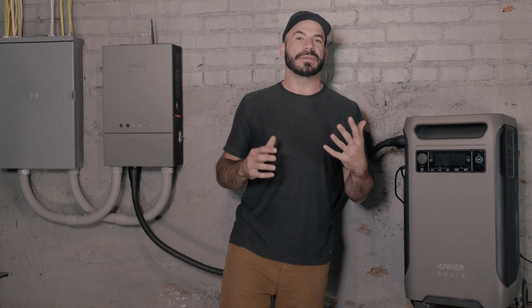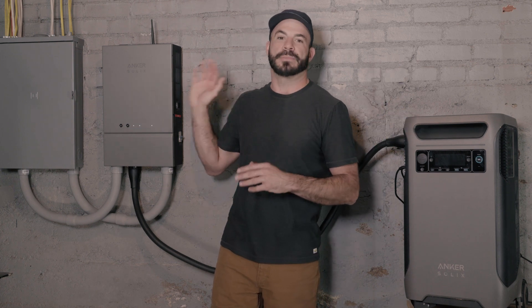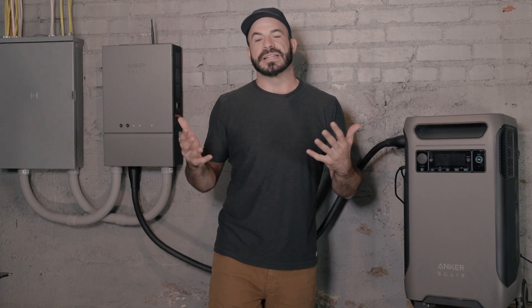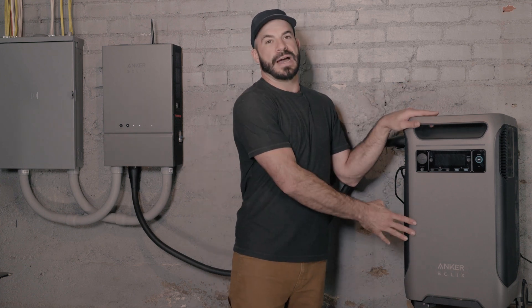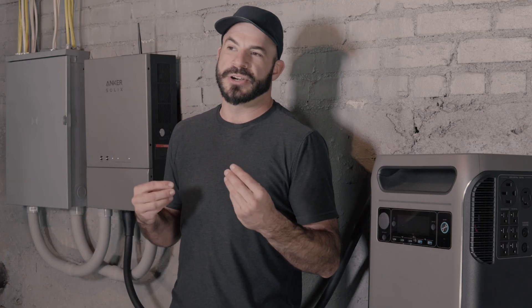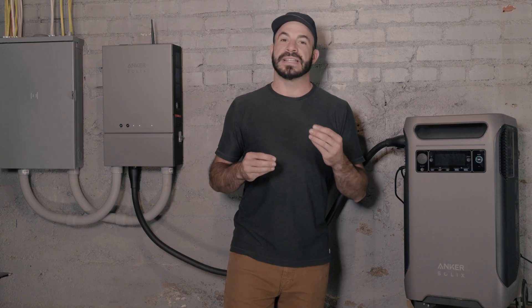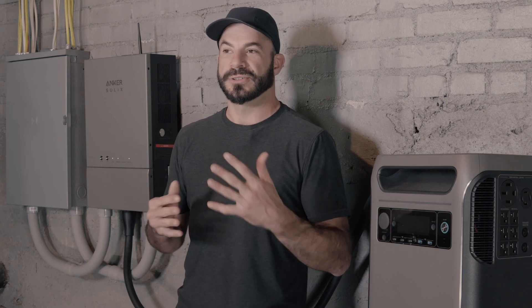Through this comparison, it's clear that the combination of the Anker Solix F3800 and Home Power Panel offer significant advantages over other options, whether or not solar panels are involved. This enables you to save money using time-of-use metering and avoid downtime when the grid goes down thanks to backup power capabilities. With the addition of solar panels, you can optimize your energy use even more to significantly cut energy costs and get the peace of mind of knowing that in the event of a prolonged blackout, you'll have the ability to produce your own power. Make sure you like and subscribe to stay up to date with the latest news, tips, and product offerings from Anker.